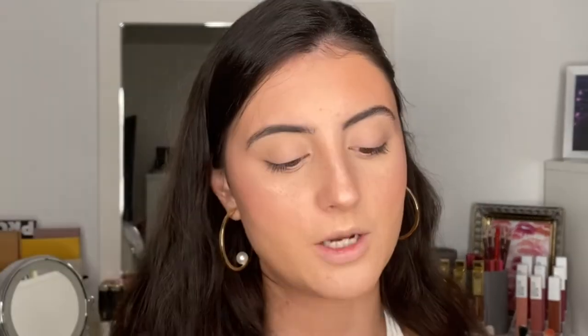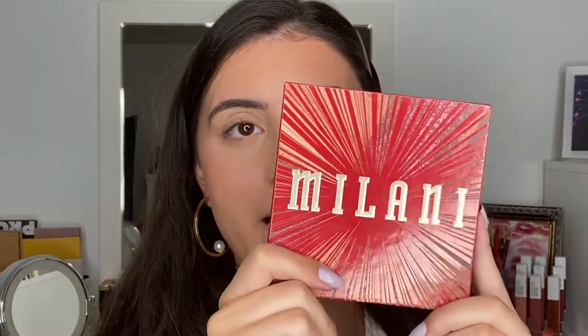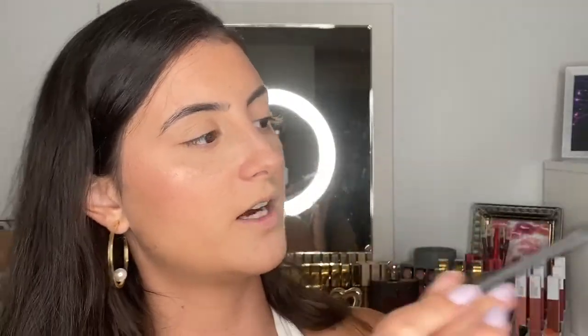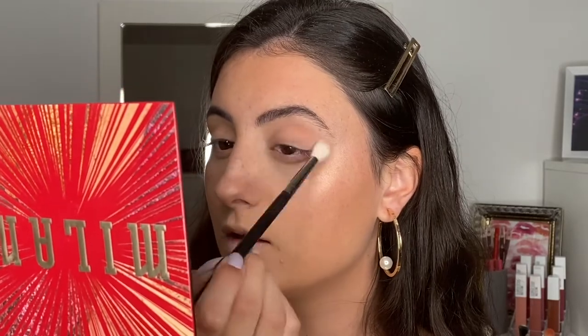I just did my brows off camera. Now I want to try out these new eyeshadow toppers from Milani. I'm obsessed with their Hypnotic Lights eye toppers, but they just came out with their Ludicrous Lights toppers, which go along with their lip glosses. The two shades I got are Lalapa Bluza — a beautiful blue shimmer — and Pinkaroo — a beautiful pink. I'm going to use my Milani Gilded Rouge palette and start off with Peach Fuzz in the crease.